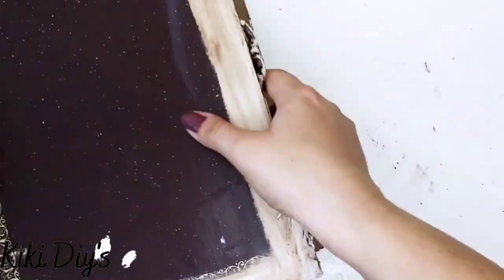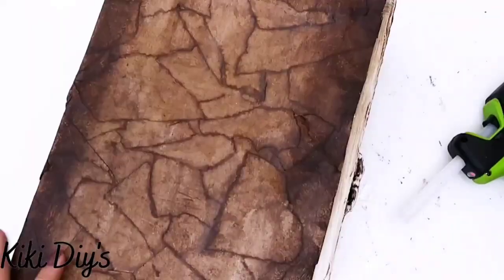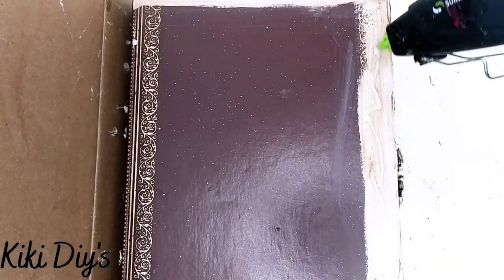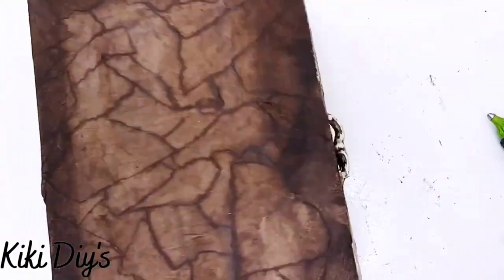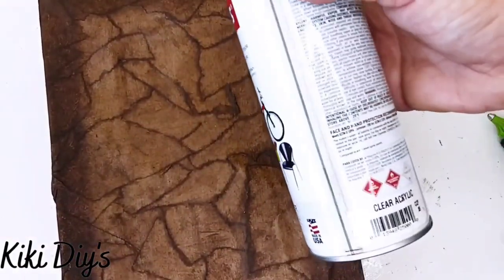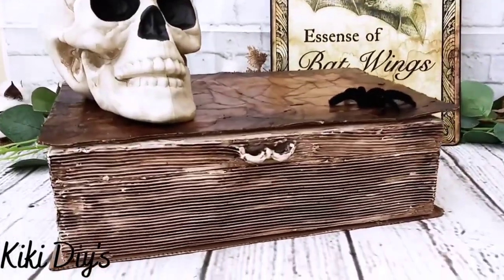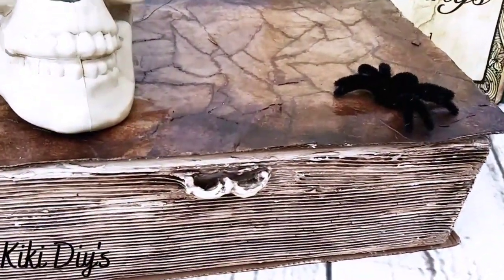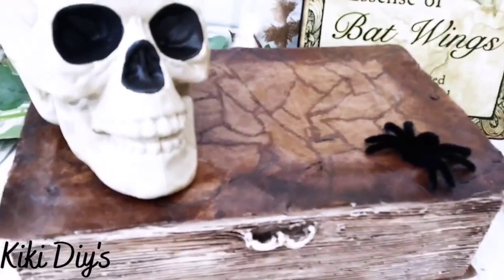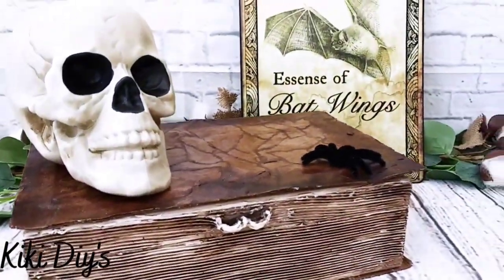Then after it is dry, we're going to glue the bottom of our box to the bottom of our cardboard. Then we're going to glue the top a little bit on the back, and the top only in the front part so we can keep opening our box. Then I'm going to take this clear acrylic and give it a good coat. It turned out so beautiful — let me know in the comments below what you think about this vintage look!